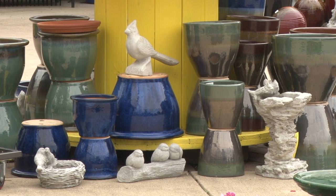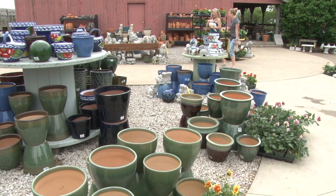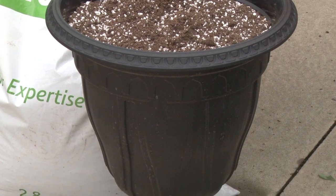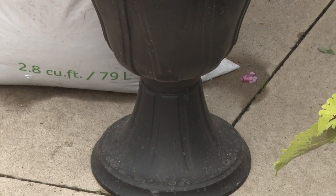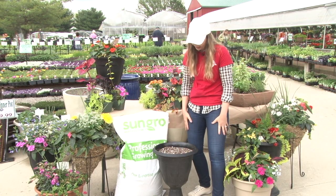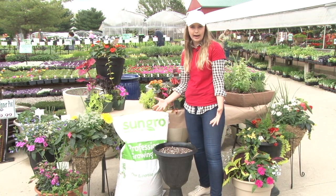We have a variety of pots available here at Boyerts. The one I'm going to show you today is one of our light white options — it is actually plastic but it looks like a cast iron urn. It's a great price point and it's really light so you can move it around on your patio.